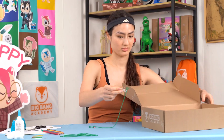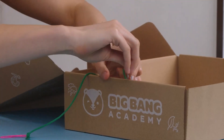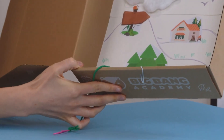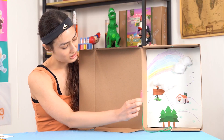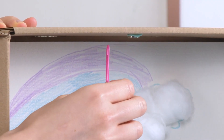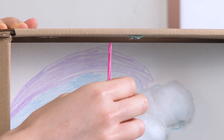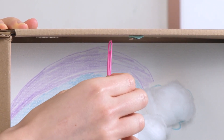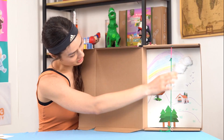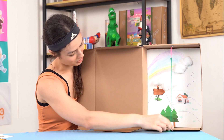Now, with our paper clips and string, we are going to use one of the paper clips to clip the bottom of the box. Then, we are going to use the other paper clip and try to gently drag it towards the magnet. The paper clip should not directly touch the magnet. You might need to adjust the string a bit. Don't be afraid to ask your grown-up to help.